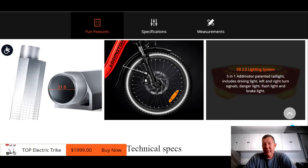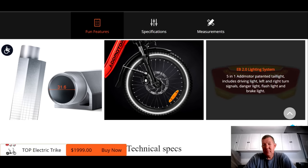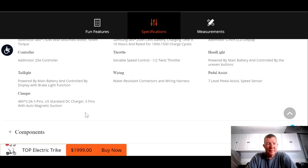The rear tail light is called a 5-in-1 tail light because it has a tail light, brake light, blinkers, and some type of hazard light integrated — that's all really nice. Quick look at the specs: 750 watt motor, 90 newton meters of torque, 20 amp hour UL certified battery, 25 amp controller, half-twist throttle, integrated headlight, 7 levels of pedal assist — I prefer 7 or 9 for pedal assist because it gives you more range when selecting a speed. For a 20 amp hour battery, I would have liked to see a 3.0 amp charger; this one only comes with a 2.0, so it's a little small on the charger.